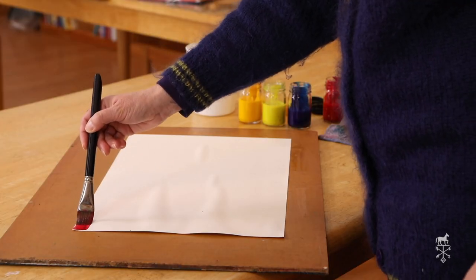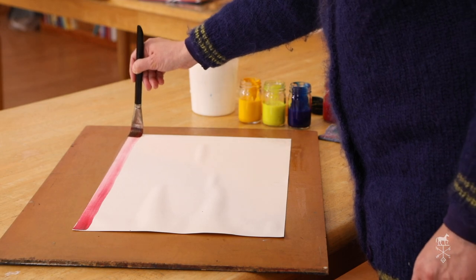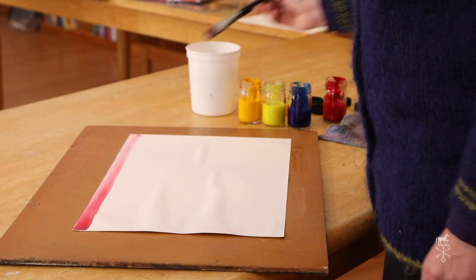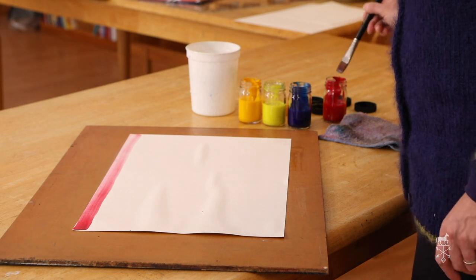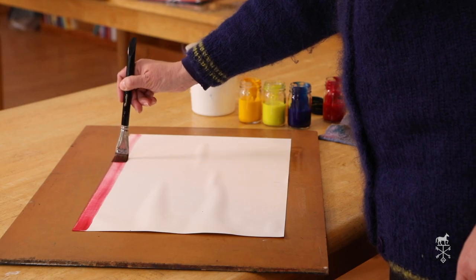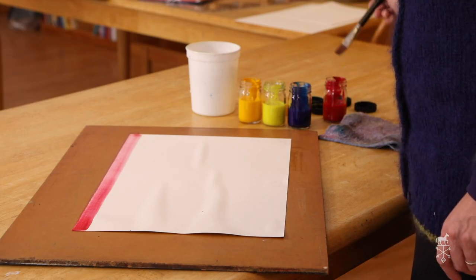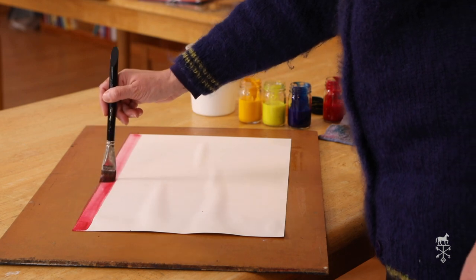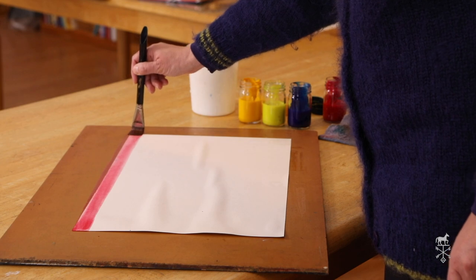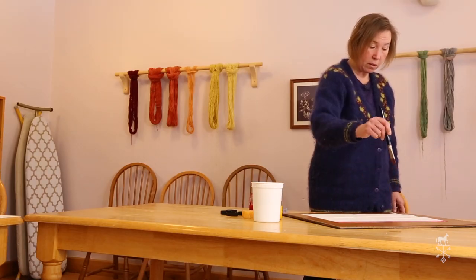I'm going to put my brush down and go all the way across from one side to the other. You can see it was dark on this side and not dark on this side, so I'm going to go in again and go right across over the same line. I can do that multiple times until I have the color just how I want it, but I'm going from left to right, and the goal is not to pick up your brush in the middle.